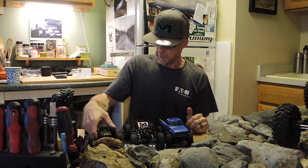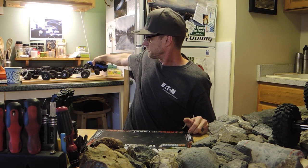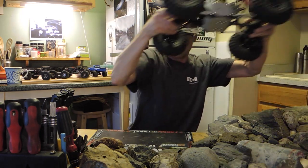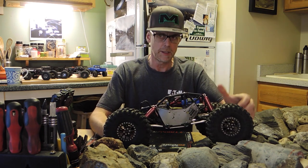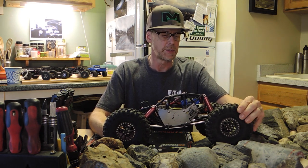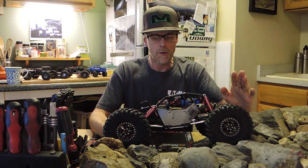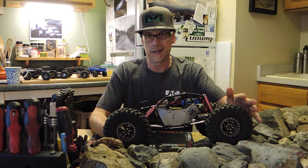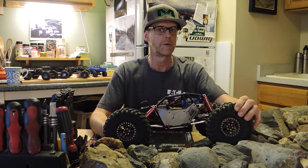I just recently ordered a set of RC4WD Mickey Thompson Baja Pro X's and put them on here. The videos I've uploaded within the last week have all had the original set of Injora tires — those are Super Swampers, if I'm not mistaken. Those are a nice tire, there's no doubt about it, but they're kind of a budget-friendly tire, so they're not made of the same compound as these RC4WD tires.